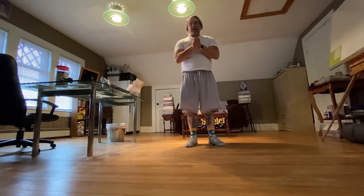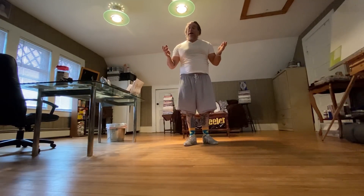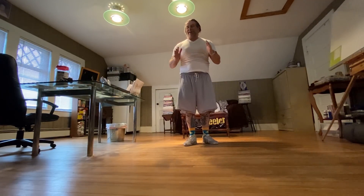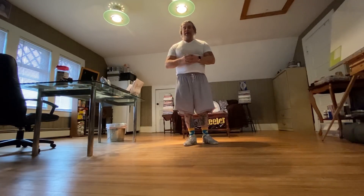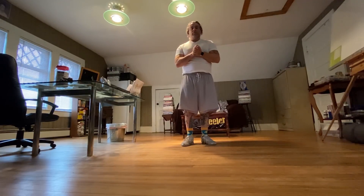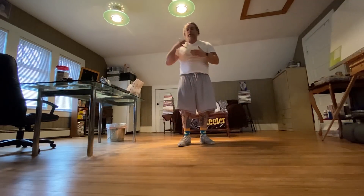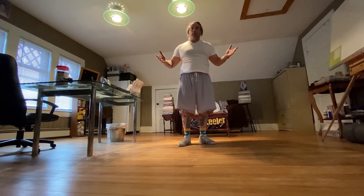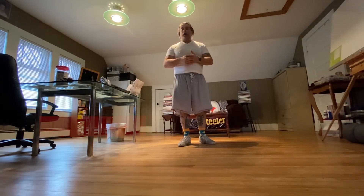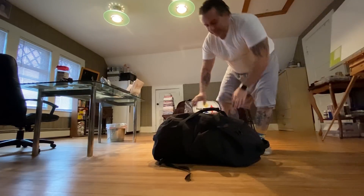Hey, what's up everyone, welcome back to my channel. As you can tell from the intro, I gained a few pounds. Last summer I was weighing in at about 206 to 208, and now the scale reads 232.6, so I gotta get back into it. I'm going to do a couple of workout videos and track my weight loss, hopefully it works. I'll show you some equipment I have, explain a few things, and then do a little workout.